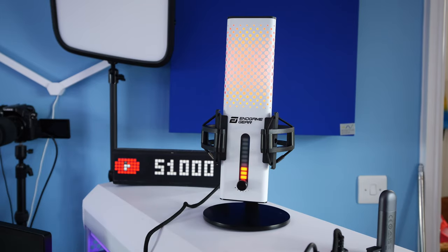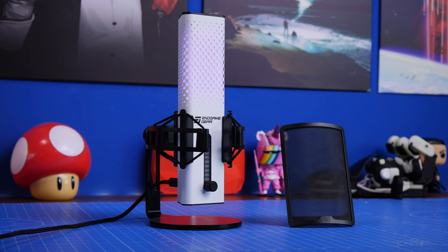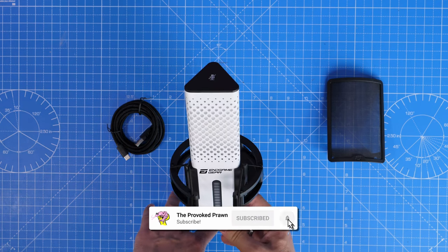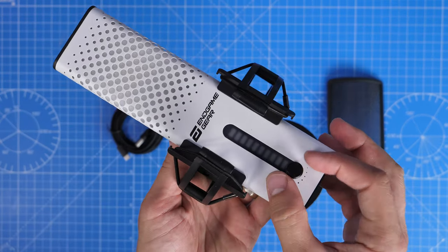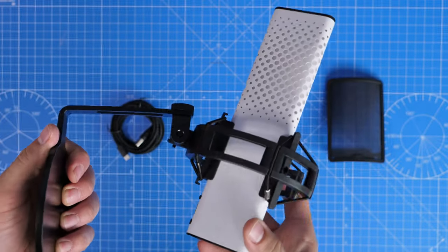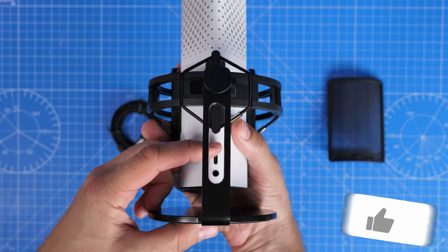I'm using the mic now for the voiceover for this video and I'm going to show you various settings that you can change in Windows and things that you can do with the microphone in order to get it sounding better, eliminating background noise and getting a really rich sound. Now it has a number of great features already including the built-in shock mount, the pop filter, RGB lighting, but there are some things hidden away within the settings that you need to change to make it sound good.